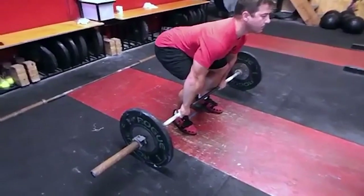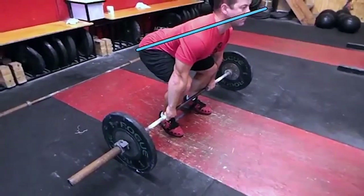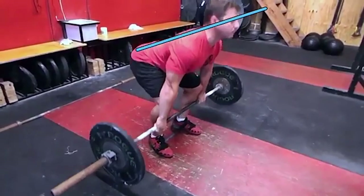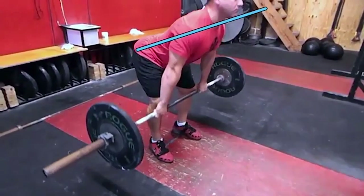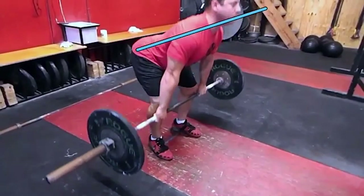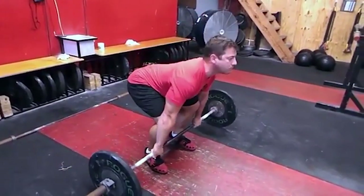Now, if done correctly, you'll notice the hips and shoulders will rise at the same rate. You see the hips and shoulders rise at the same rate, so their legs are constantly pushing against the ground, and they get into a much better position where the shoulders are over the bar. Knees are still slightly bent so that they can go into the double knee bend in order to complete the lift.